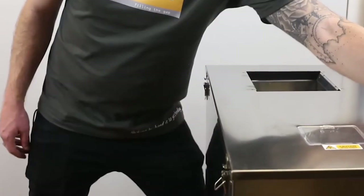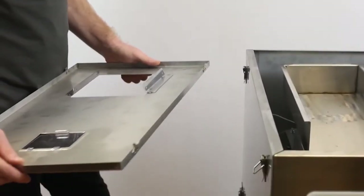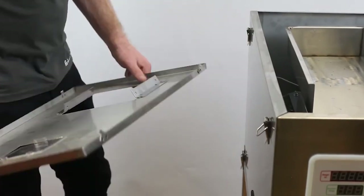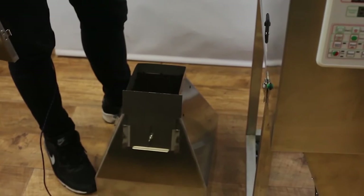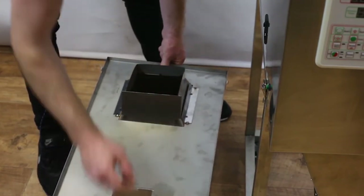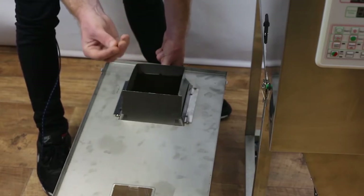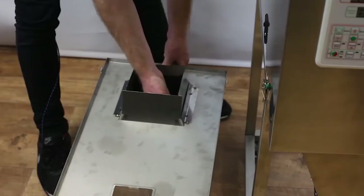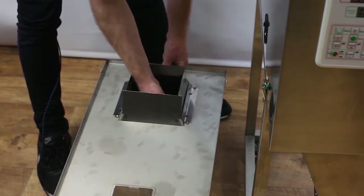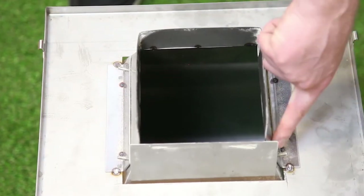Step number three: attach the hopper to the lid of the machine. Undo the lid using the four clips on the side, lift it off, and turn it upside down. When you place it on your hopper, make sure the plastic window is facing forward from the gate of the hopper — this ensures it's the right way around during operation. If not, the machine will not operate correctly. You've got four screws in your bag to attach the lid to the hopper, screwing them in on each corner.